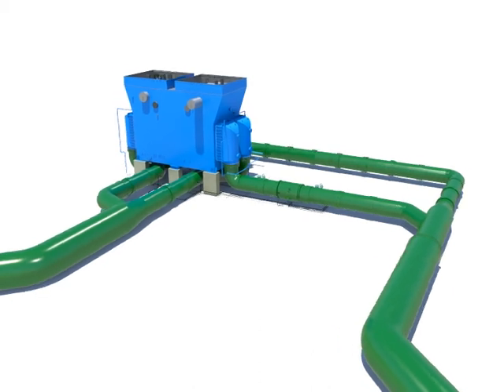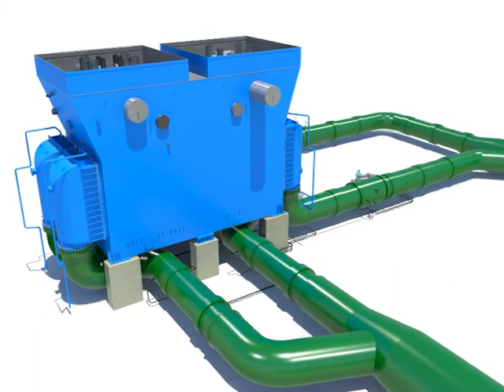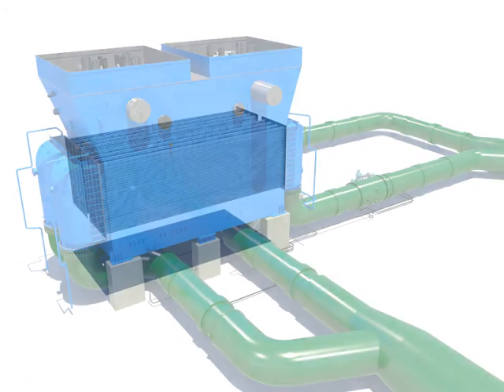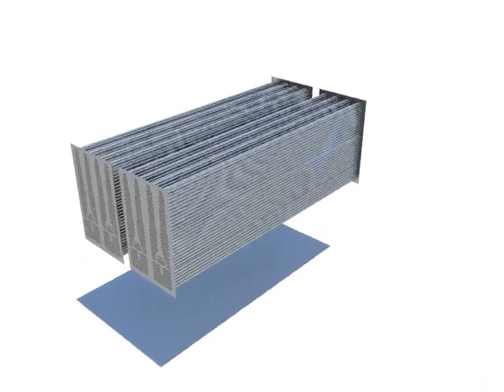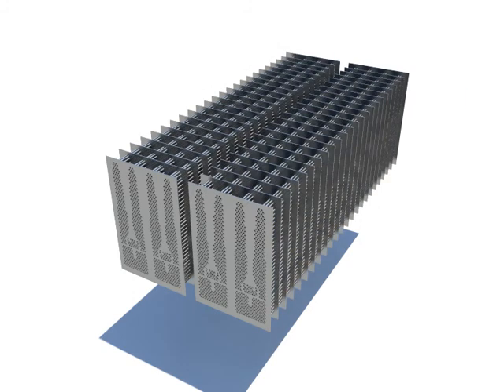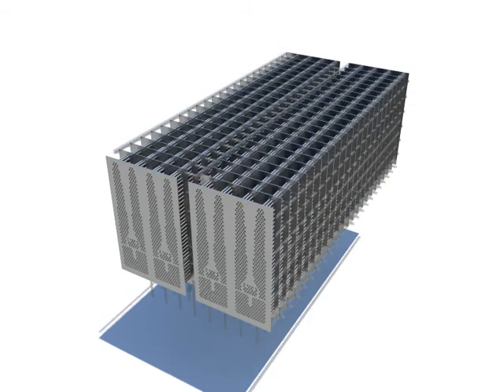The condenser is an equipment which collects the wet steam from the low-pressure turbine and condenses it into water. The tube is a path that the cooling water goes through and has a function of cooling down by exchanging heat with the low-pressure turbine exhaust steam of the shell.